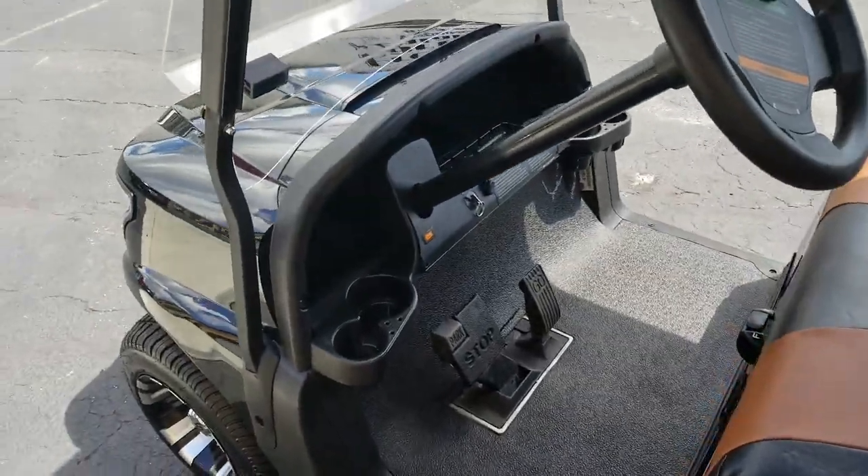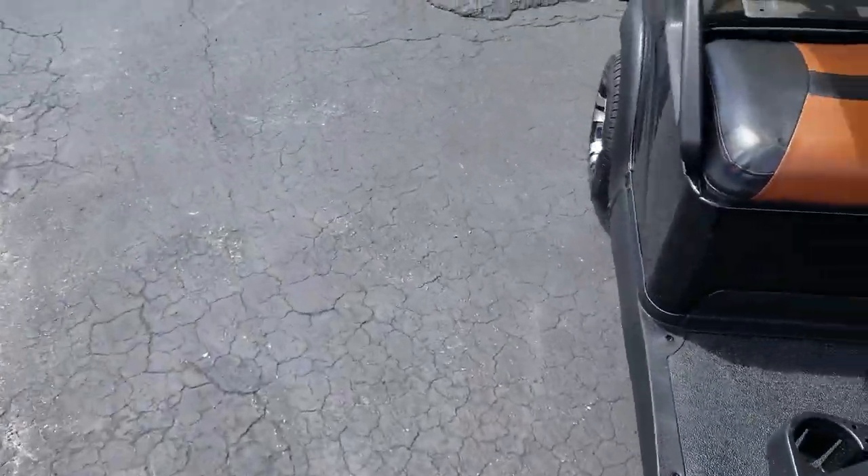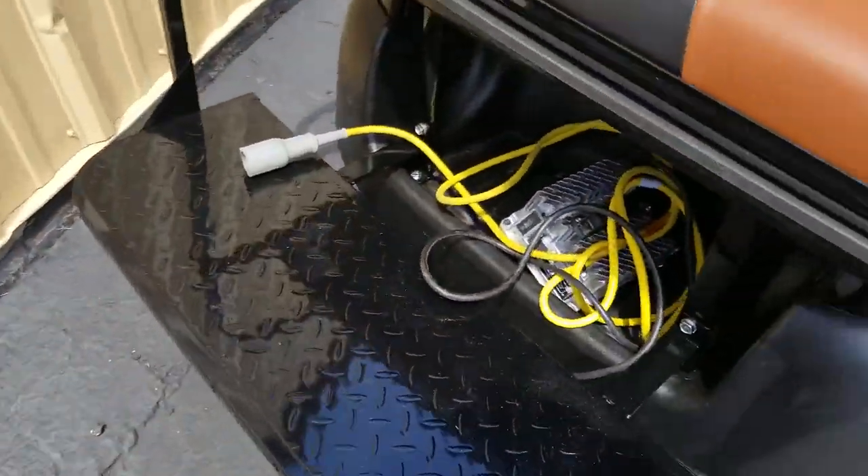This cart is quick, quiet, and tight — no rattles, front end is tight. It comes with a new Eric-style charger; this is the new lightweight charger by Club Car.